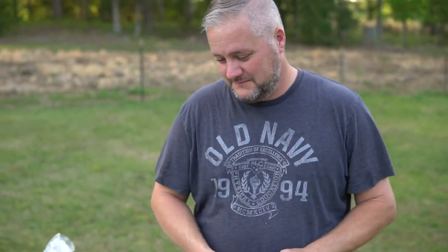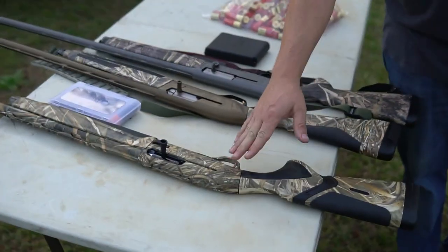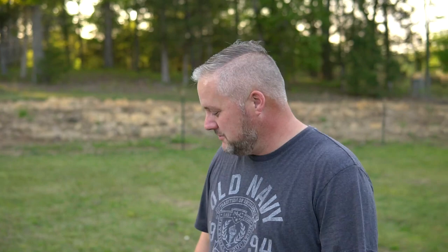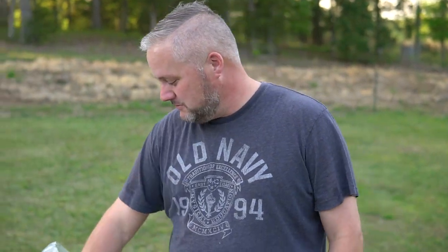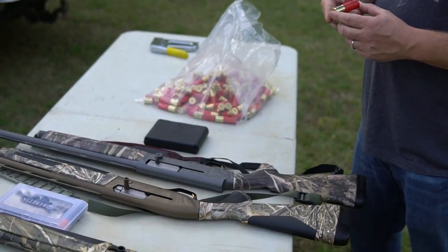What's up everybody? It's been a while since I did a video. Me and the camera guy got some new shotguns, and we have seen the Beretta A400 and the Maxis go head-to-head. What we were really wanting to do is waterfowl, so we were wanting to look at the Boss 3-inch shells.